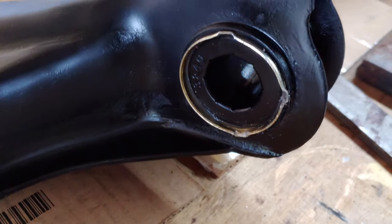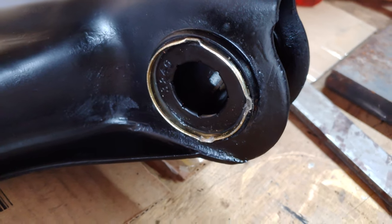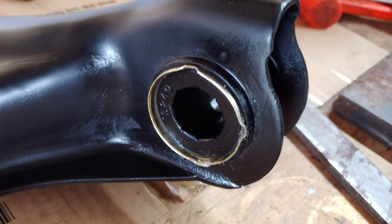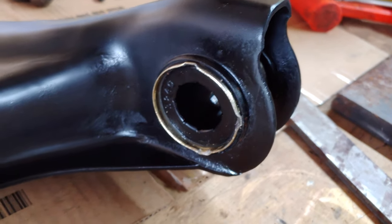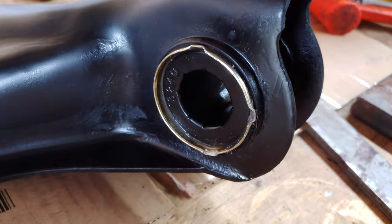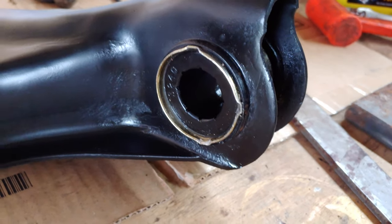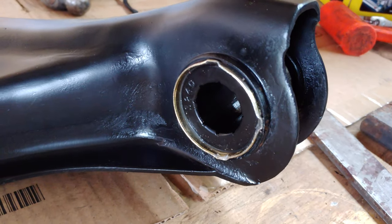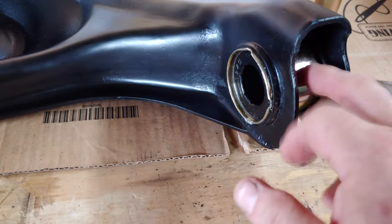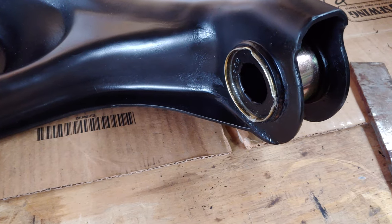What this does is it keeps the bearing shell from working its way out. Not that it would — after all, there is a large washer and a large nut that go onto the end of the shaft that runs through this bushing. But it also probably helps keep the shell from rotating. Under no circumstances would you ever want this bearing shell to start articulating. That would wear out in no time flat, and that would cause a major problem.